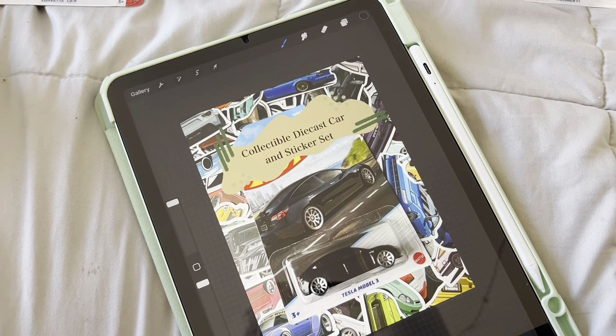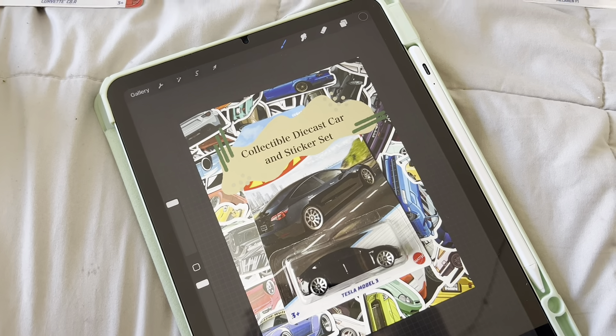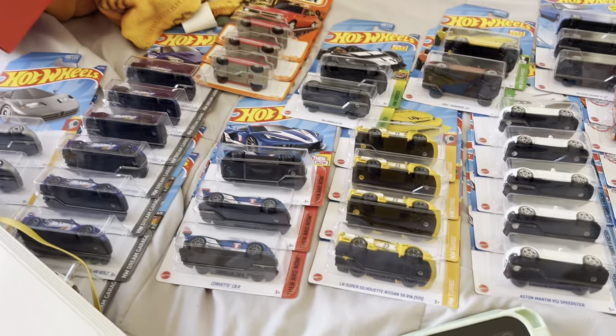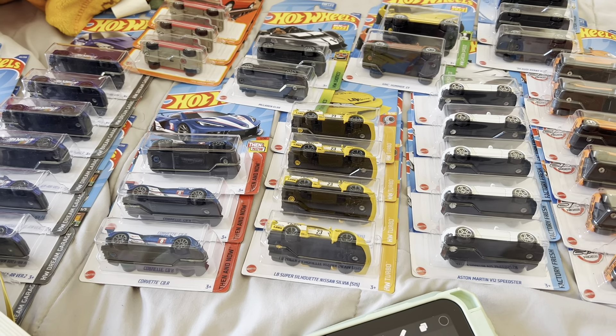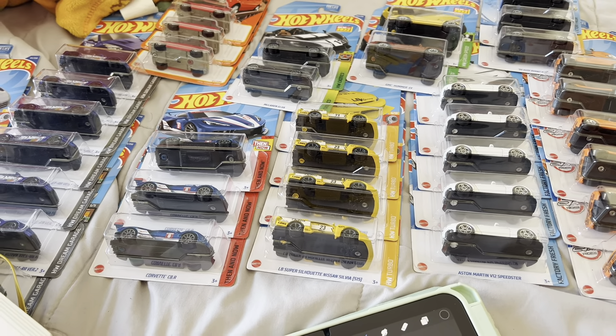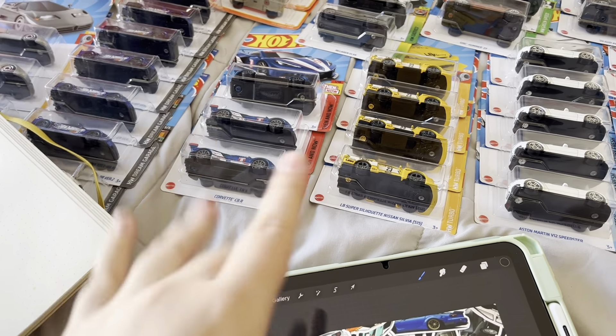I just wanted to vlog real quick. So with the Etsy Hot Wheels and stuff, I switched them all over to eBay. That failed because my Etsy shop — Etsy kept taking down the listings, I'm pretty sure for reselling or the trademark.